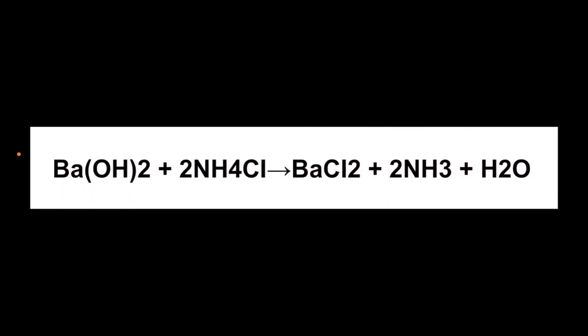So what's going on in this awesome endothermic reaction is we start with the reactants: barium hydroxide — that's Ba(OH)₂ — and we add that to ammonium chloride — that's NH₄Cl. The barium hydroxide is a really strong base and the ammonium chloride is an acidic salt. When those combine, they create the products: barium chloride — that's BaCl₂.